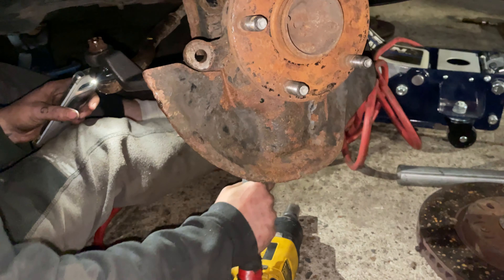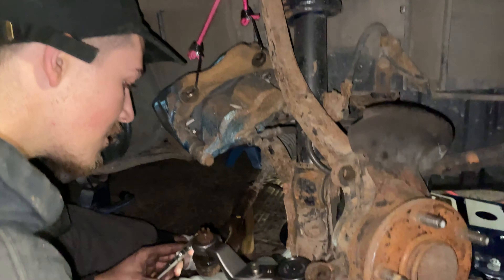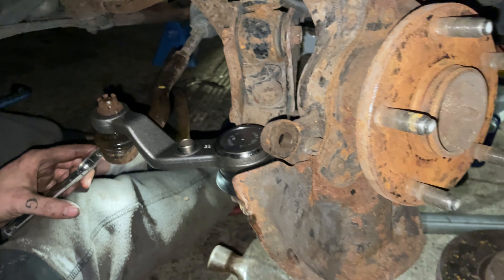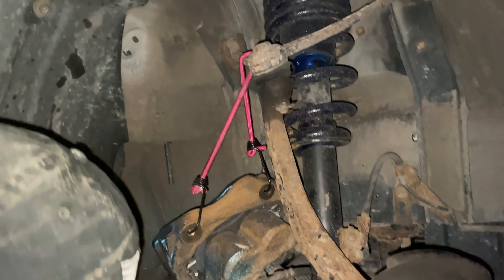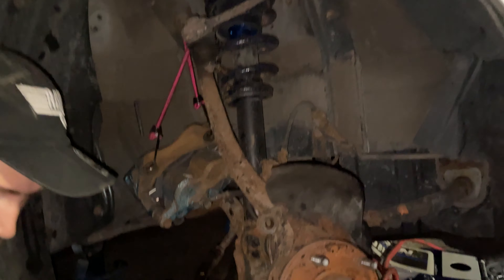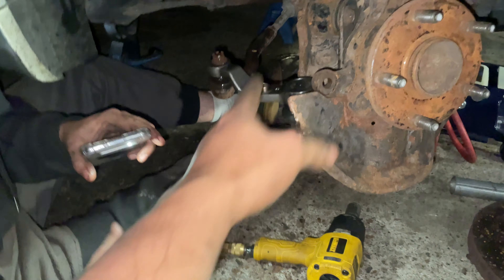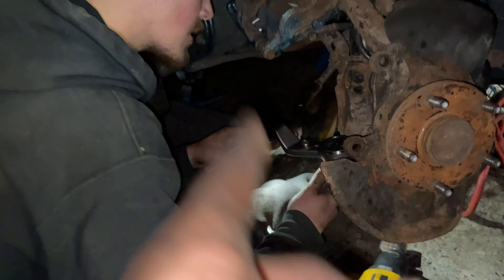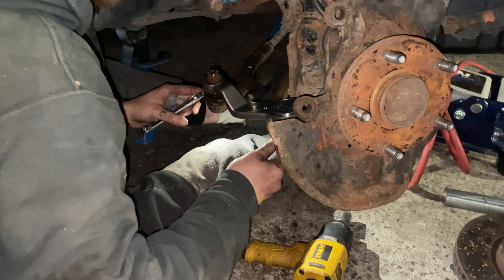Two hours later — so we did the other side the other way. This makes no sense in the video timeline but we discovered that you really don't have to take the top ball joint off. It's nice if you want to, but honestly, just leaving it attached from the top and pulling the bottom ball joint — we were actually able to do it a lot easier. Keep that in mind — there are two ways to do this.